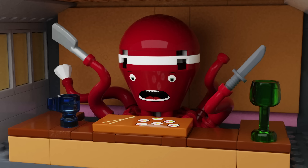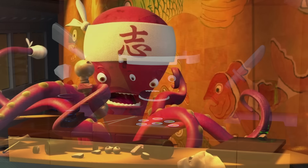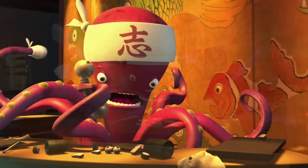On the bottom level we have a pretty essential scene that I think gets forgotten about — Harryhausen's. We have the octopus sushi chef, which I'm really proud of this build. Honestly, it's what gave me the inspiration to continue going — it was one of the first things I built once I'd finished the door, and I'm really happy with how it turned out.